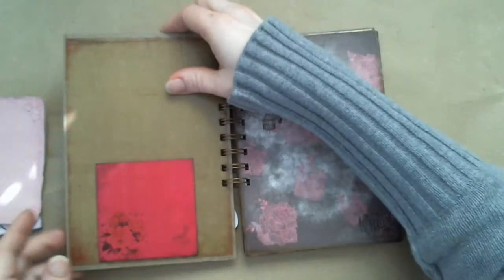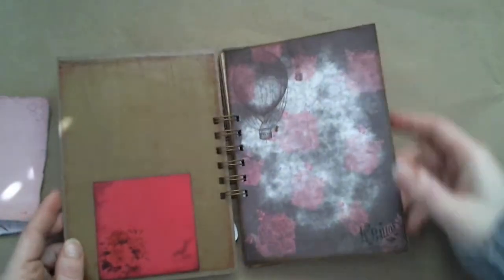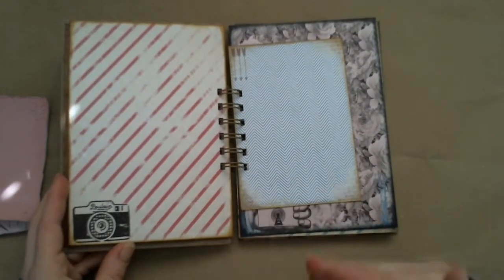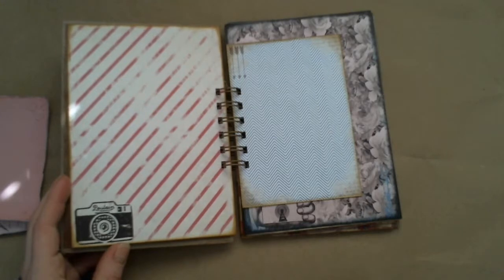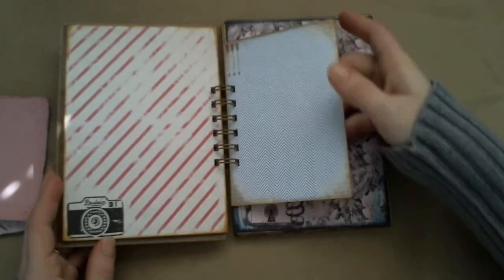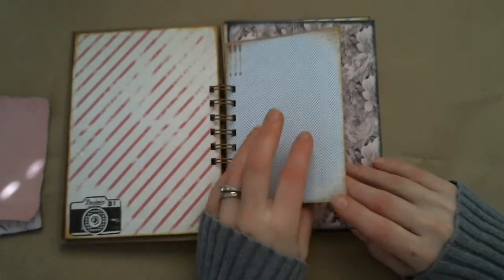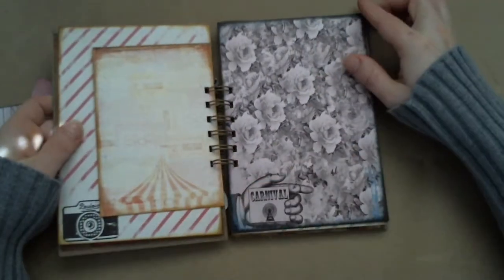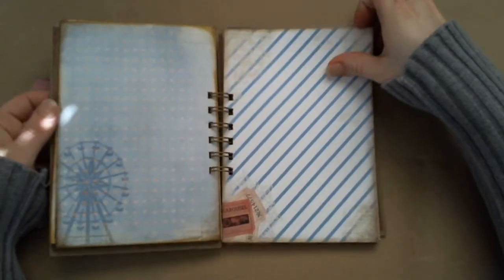This is actually another page from the printable, but you can't really see it because I printed it out on brown and the way the light's hitting it. There are two pages per page that prints out and you can fold them in half, or you can cut them and have individual pages with blank pages on the back — however you want to do it. This page is just one of the regular pages from the book, but I printed it out in landscape form instead, just to make it smaller and kind of offset. There's a little Ferris wheel, some tickets, and this is the page that I made my cover from.